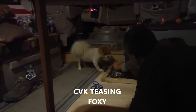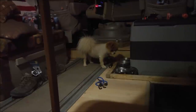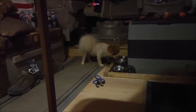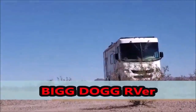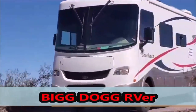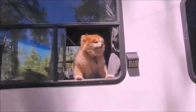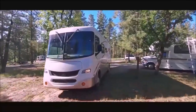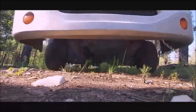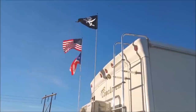Oh, he's going to get you. Oh, you mad? Yeah? You going to bite him?